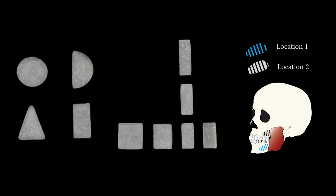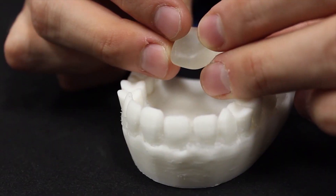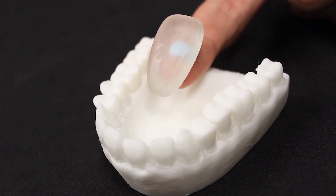We also investigate different intraoral gestures such as bites, translations, rotations, location changes, and drawings.